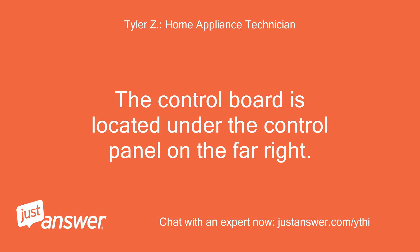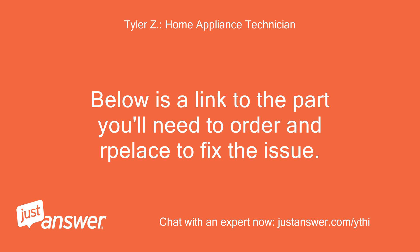The control board is located under the control panel on the far right. Below is a link to the part you'll need to order to fix the issue.